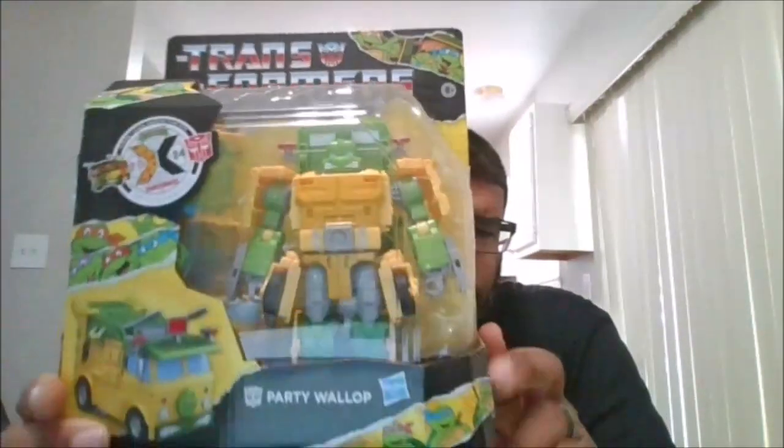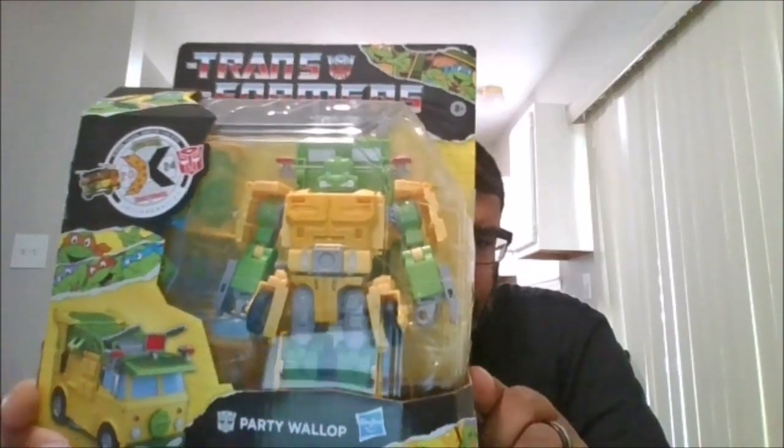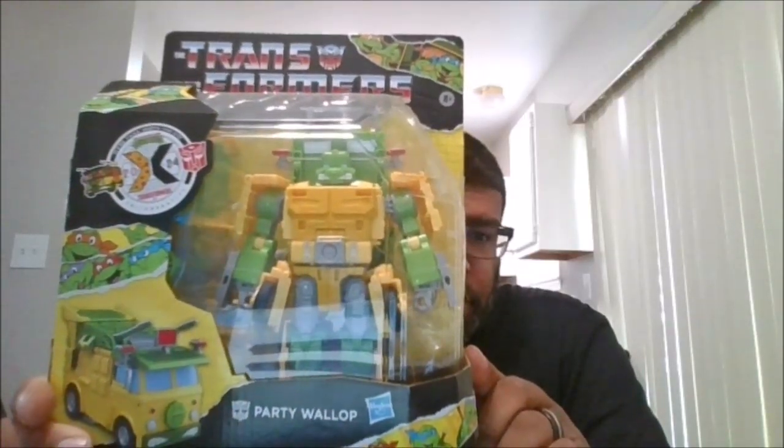Hello, this is MKFan49 with another review. Today we are reviewing the TMNT crossover with Transformers, the Party Wallop. I got this from BigBadToyStore.com.